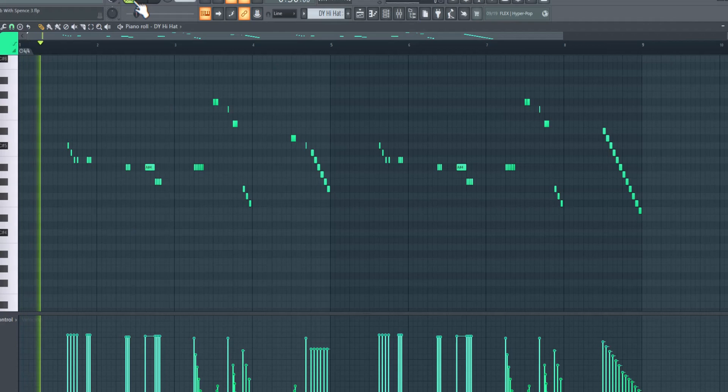And then you can add a little bit of sauce on the hi-hats, you dig what I'm saying?